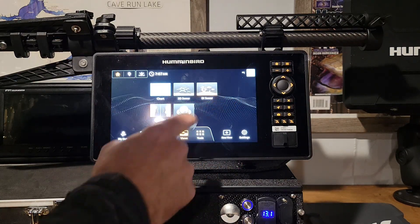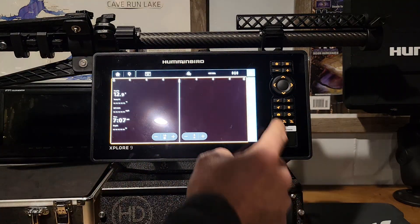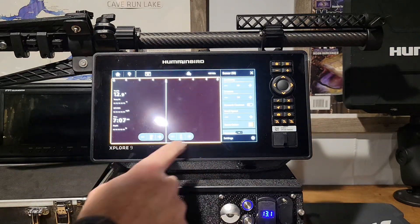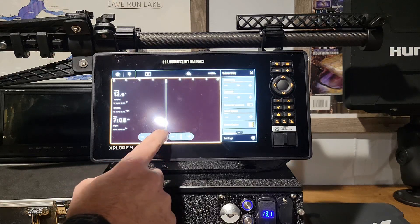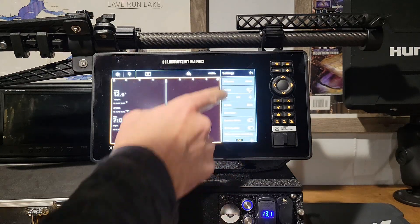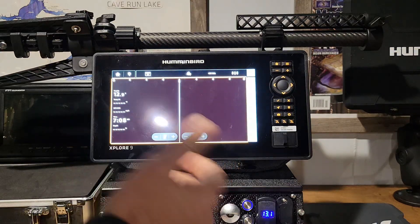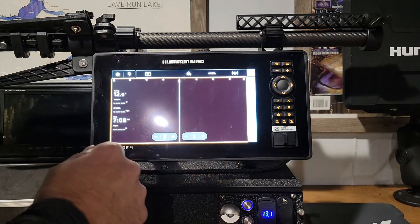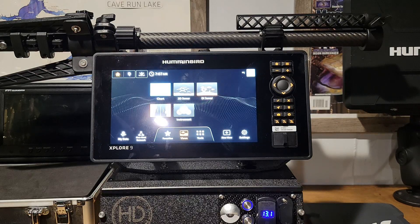We're gonna get into that next week. Let's go over to views and go to side imaging. Your menu is the three little bars up here — that's going to give you your sensitivity and all that, which also has a new one on this unit: quick sensitivity up and down and your range. Go down here to settings — this is gonna give you the rest of your settings for that side imaging. No matter which screen you're in, 2D or down imaging, your settings for that will be right here. Looks really cool — nice clear picture, looks really good, very fast with the touchscreen.